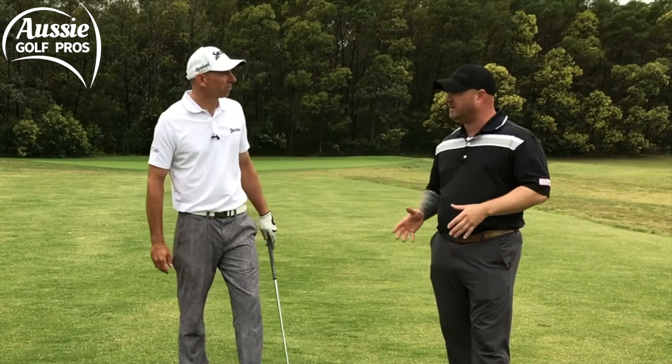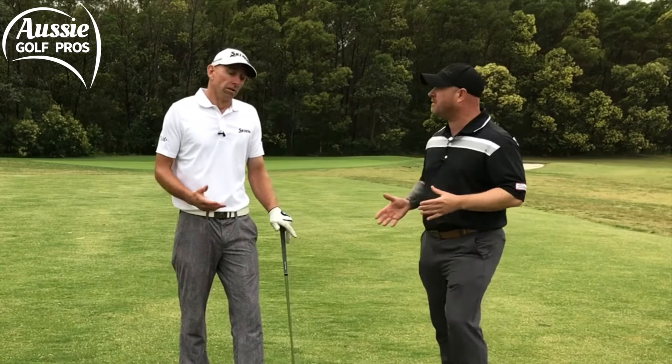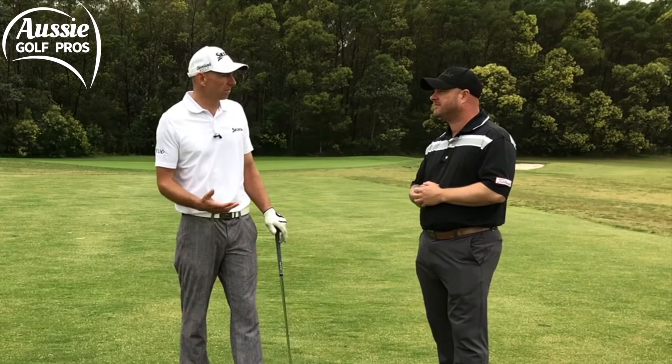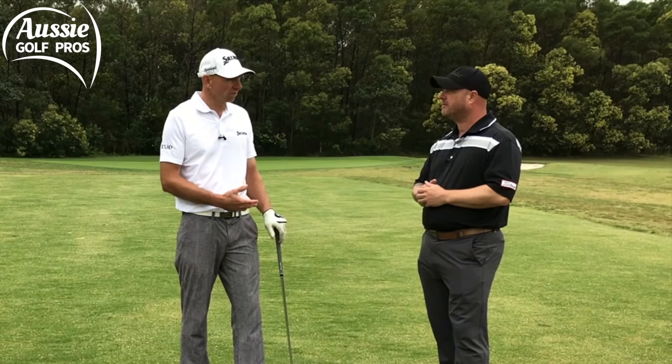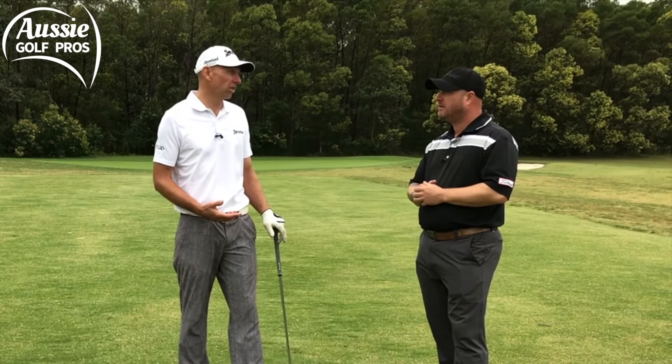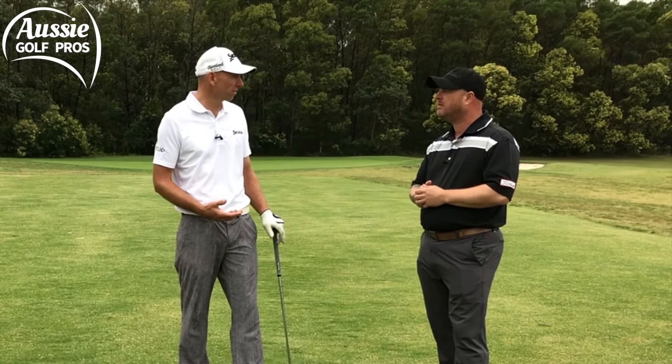That was a fantastic little gate drill. Is that the only thing we can do to improve our ball strike? Well, we see some players who might be able to find the sweet spot but they hit the turf first or they thin it — thinning golf shots is a very common problem.